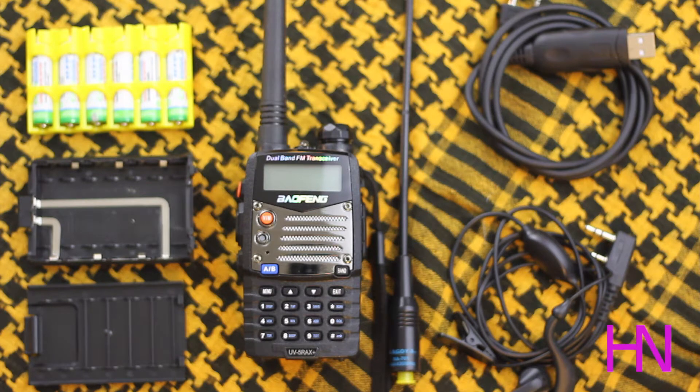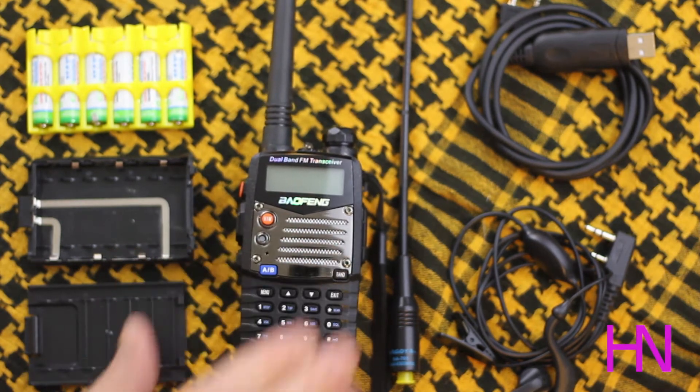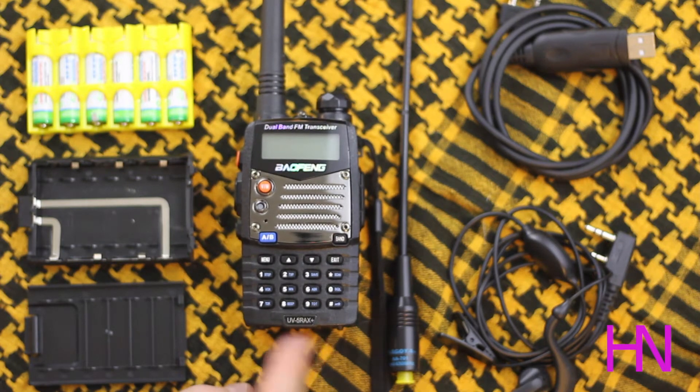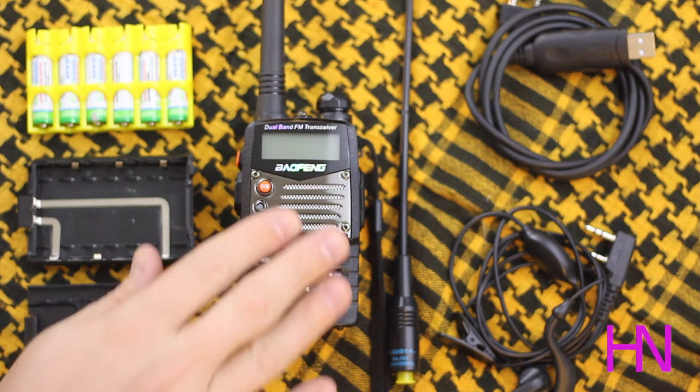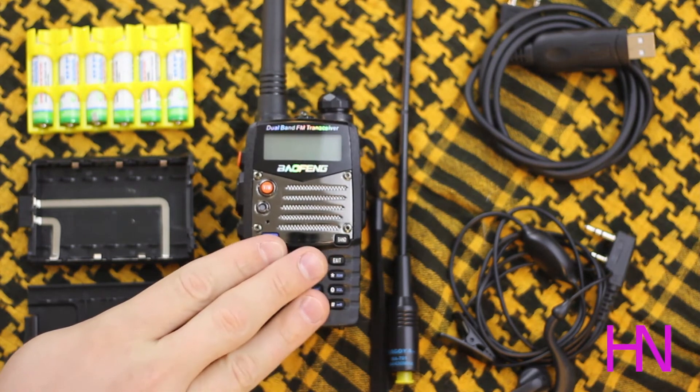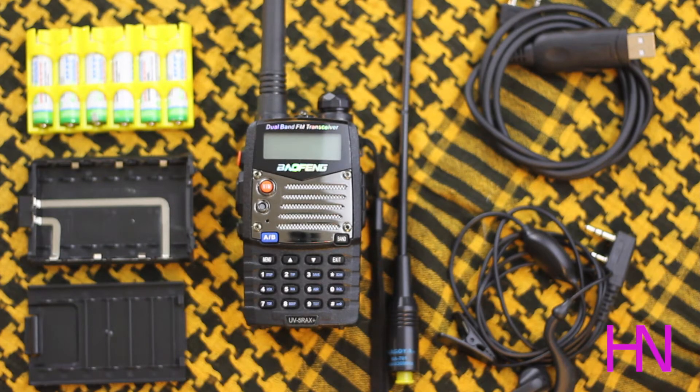One thing I could recommend is an extended battery. There are YouTube videos covering the extended battery modification for the UV5RA if you really like this model. If you don't care so much, just get the standard UV5R model, which accepts the extended battery without any modification. Otherwise, you'll have to dremel out some of the bottom nubs on the extended battery — you don't modify the radio, just the battery. Also note: the AC adapter port on the extended battery does not accept the cable that comes with the radio's docking station, so you'll need a separate charger.